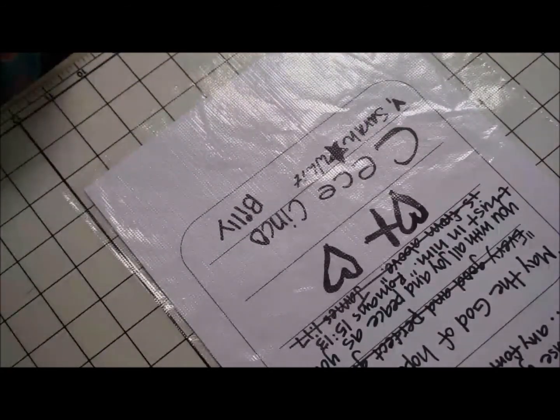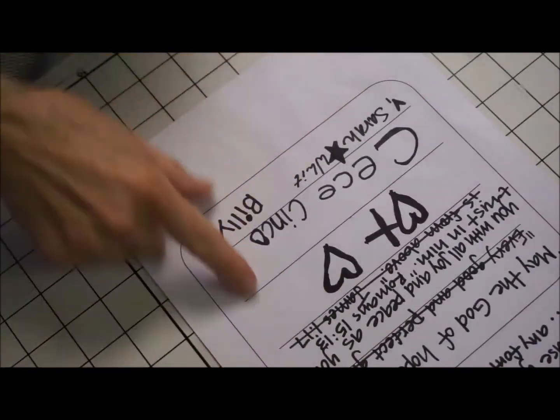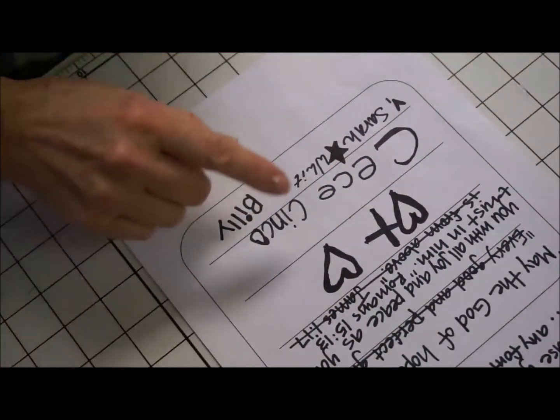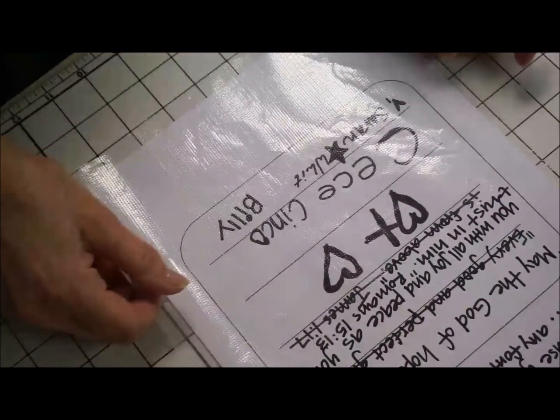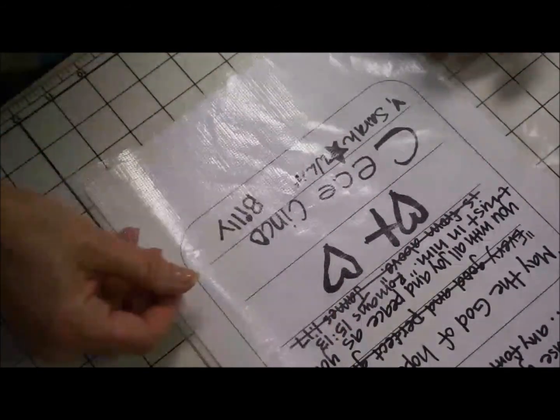I want to show you how I am going to take the signature from this little block and put it so that I can follow it with free motion on my sewing machine.